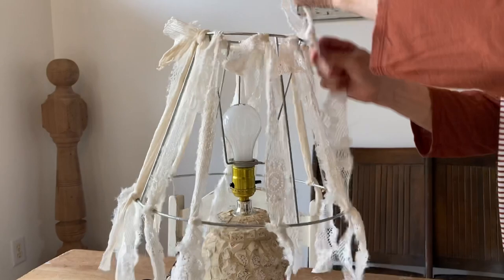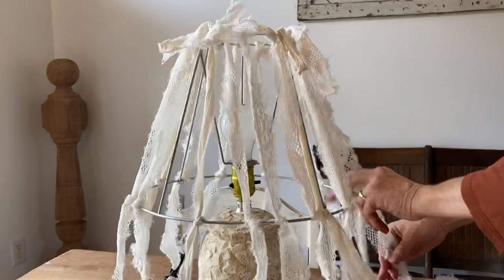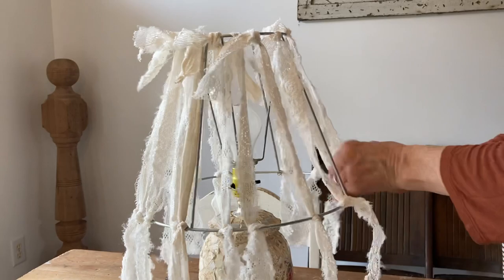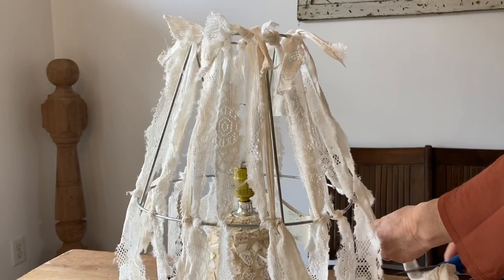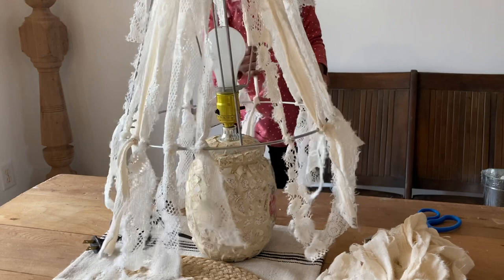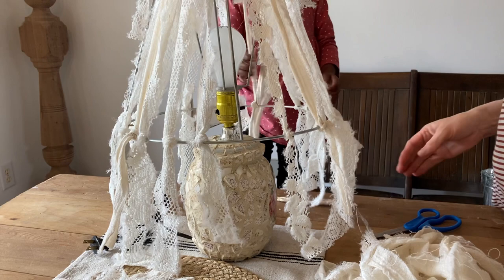Now here you could add color. I just wanted this one neutral because the area that I'm putting it in is going to be using neutral colors. So this lamp would work for shabby chic or for boho. I'm going to be doing some more lampshades because you can do so much with these — you can give them so many different looks — and this is one that is super easy, but it does take a little time to get these all tied on.